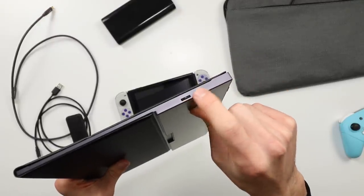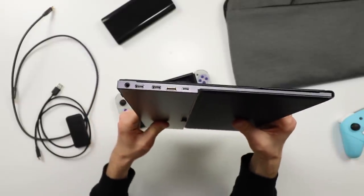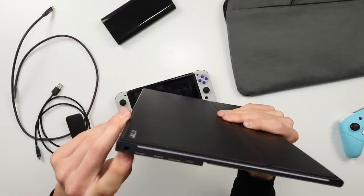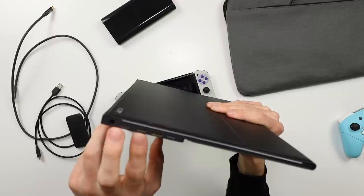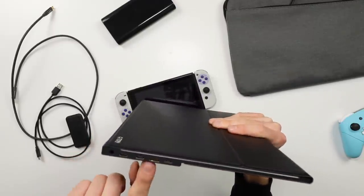On this side you have a little volume wheel that also acts as your menu button, and on this side you have the different inputs. There's an audio output and two USB-C ports that can take both video and power — power in and power out.